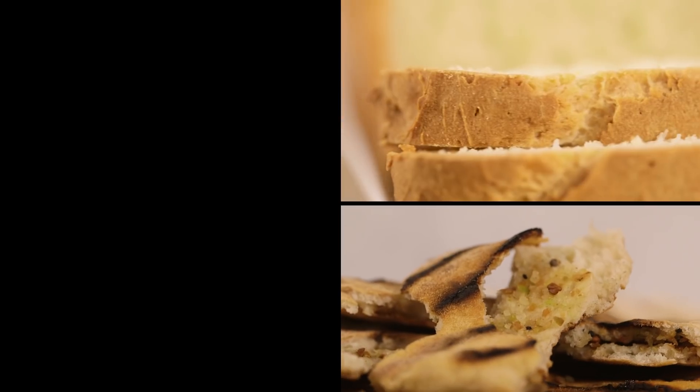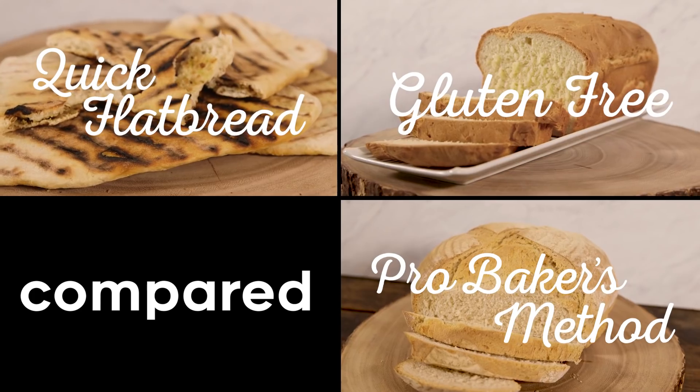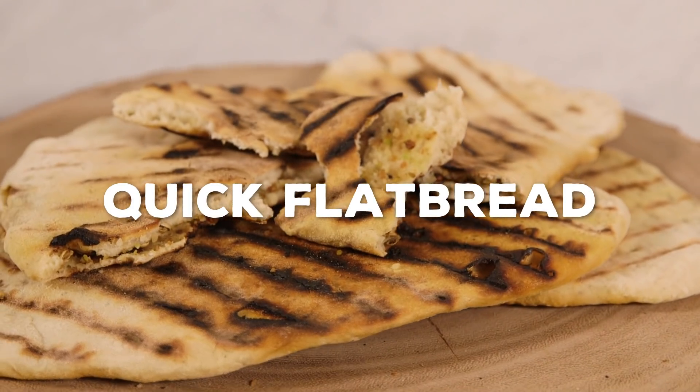Hello everyone, I am Barry and this is Mike. Today we are comparing three bread recipes. In front of us we have three different breads. Each one takes a different amount of time to make, a different amount of effort, and each one has its own special quality. We're gonna eat all three and compare them, but first we're gonna show you how to make this flatbread.